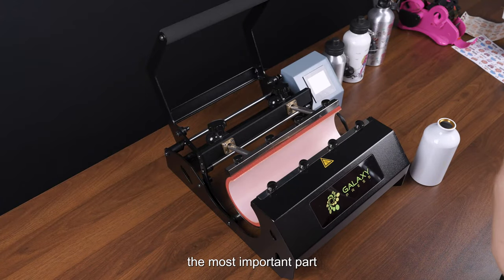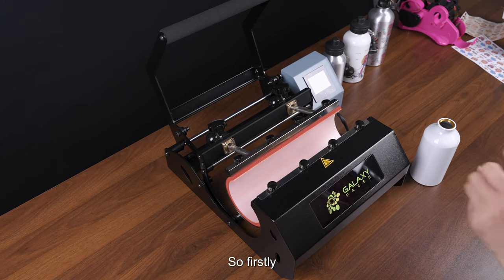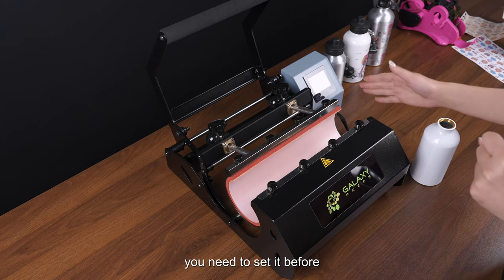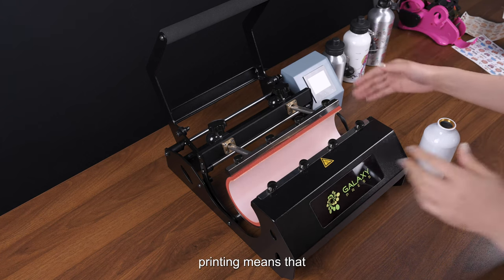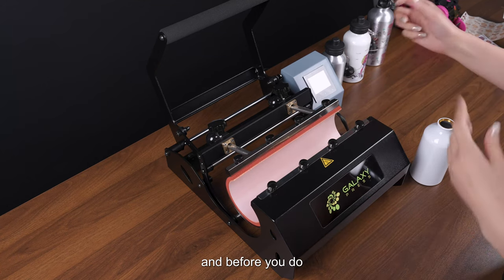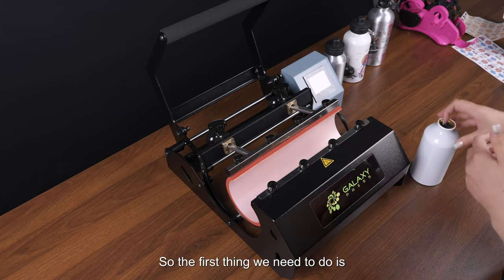Before printing, the most important part is to set the pressure in the proper way. This must be done before printing, meaning the machine should be cooling down before you turn on the machine and before you start printing preparation.